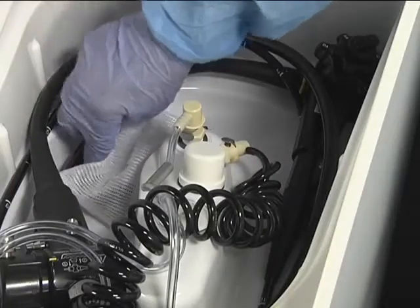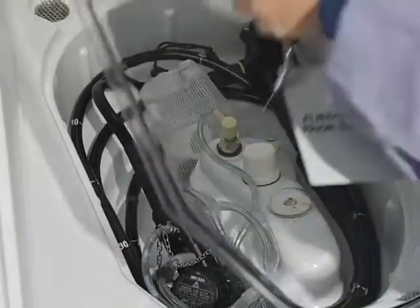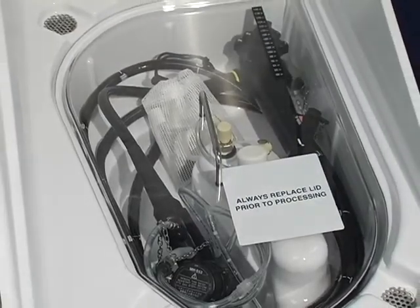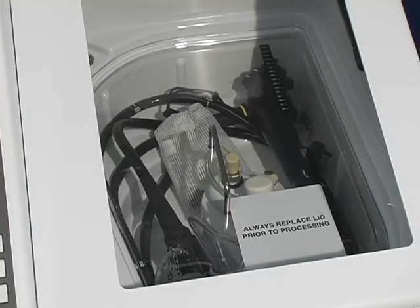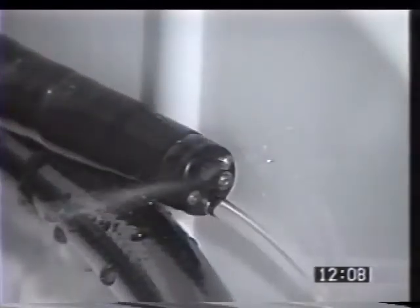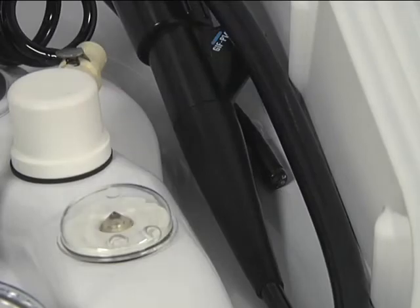Place the accessory bag in the basin, tucked underneath the scope to prevent floating. Place the floating lid on the basin. Make sure the endoscope is positioned so that the cover does not rest on the endoscope — if the endoscope or connectors touch the floating lid, reposition the endoscope. Close the station lid. The distal end should be positioned so that fluids passing through it are clearly visible and must not point upward toward the floating lid, to prevent fluid from going on top of the floating lid.